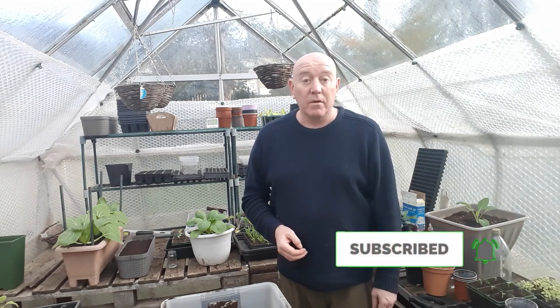Thanks very much for watching this video, always appreciate it. And if you want to see what other things we're sowing and growing over the next couple of months, just hit that subscribe button, press that notifications bell, and we'll see you on the next upload. Meanwhile I've got a few bits and bobs that need watering - take care.